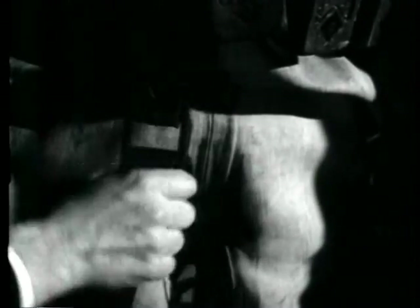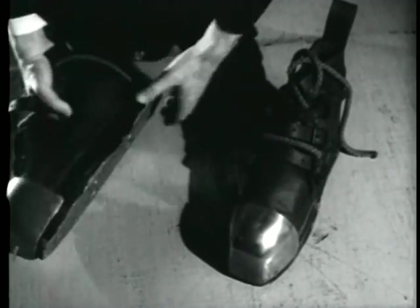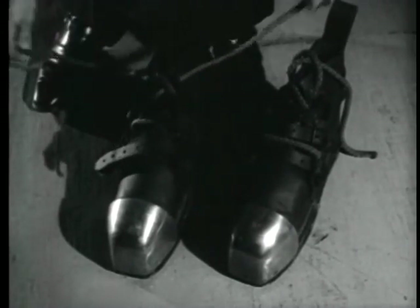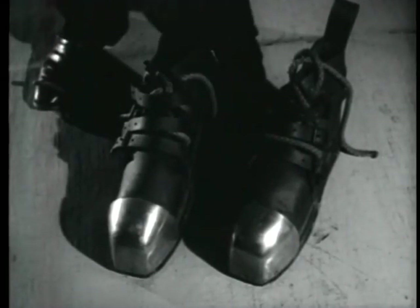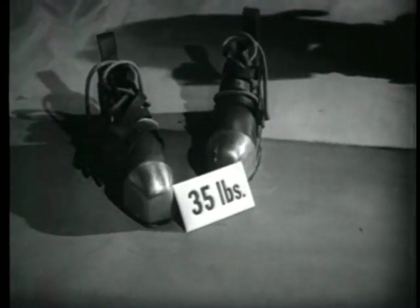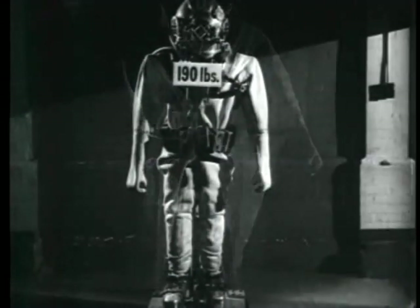The weighted belt stabilizes the diver in the water and gives him better regulated buoyancy. It is held in position by the jock strap, and the two together keep the breastplate and helmet on the shoulders, overcoming the lift of the air inside the dress. The shoes have lead soles, leather uppers, and a brass toe cap, provided with means for both lacing and buckling. The various items of the diver's outfit weigh as follows: helmet with dress plate 54 pounds, shoes 35 pounds, belt with jock straps 83 pounds, dress 18 and a half pounds. The total weight of the gear is 190 pounds.